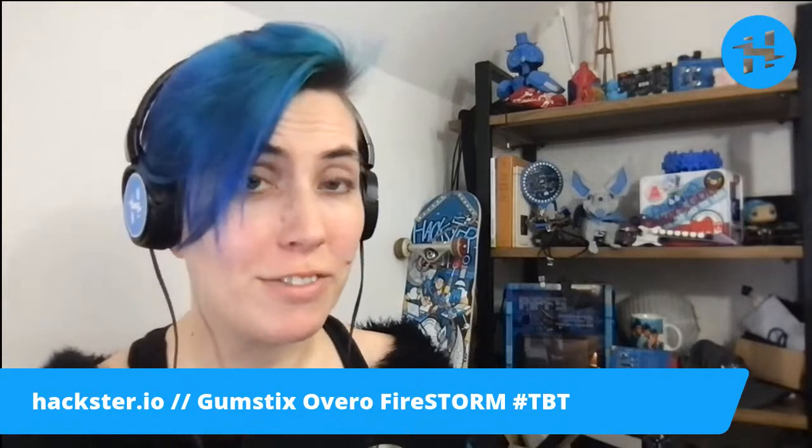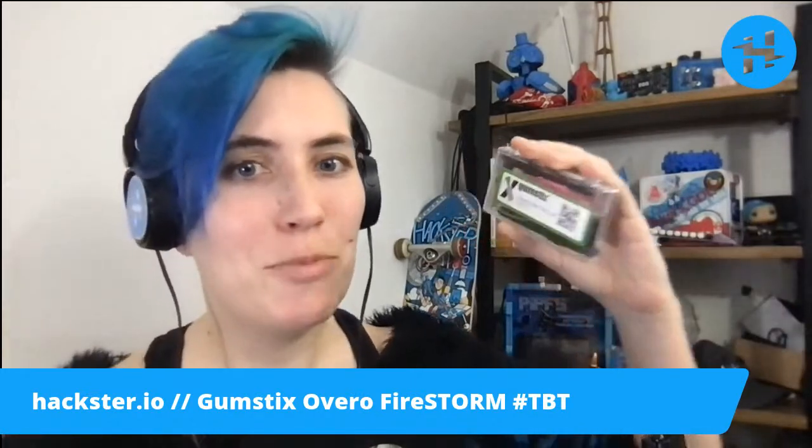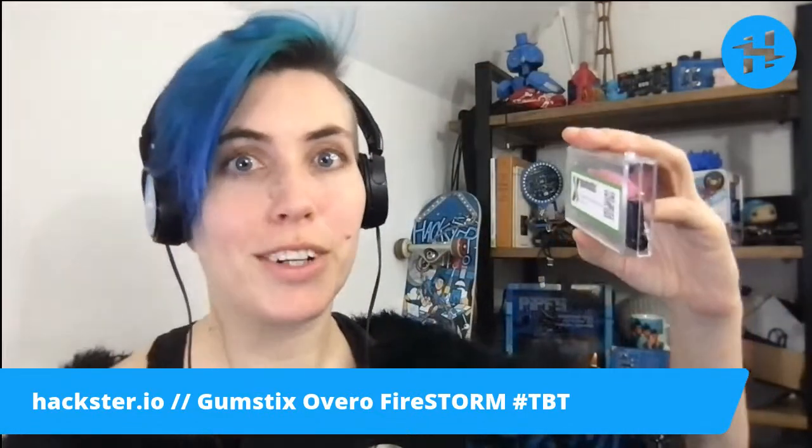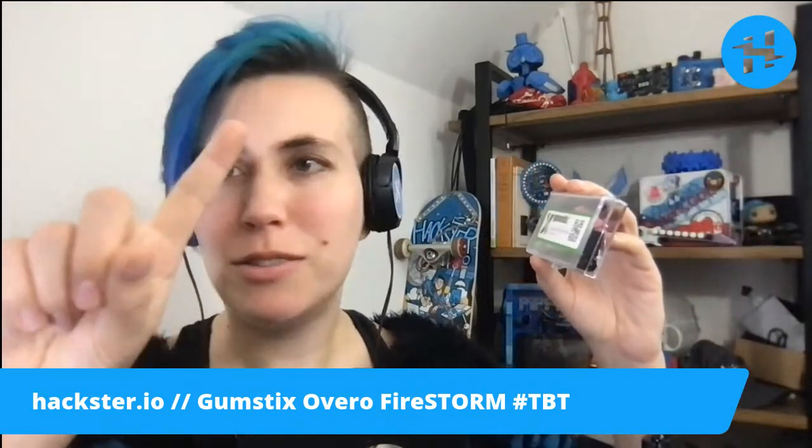All right, Hacksters, happy Throwback Thursday. We have an interesting feature today compared to our usual super boring features — this one is the Gumstix Overo Firestorm board. This thing has Angstrom Linux loaded on it, and it is the size of about maybe my index finger. It's ridiculous. We're going to get it out of the box and take a close-up look. This thing is from 2009.